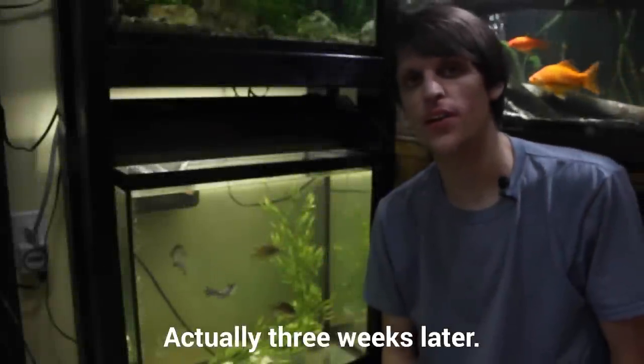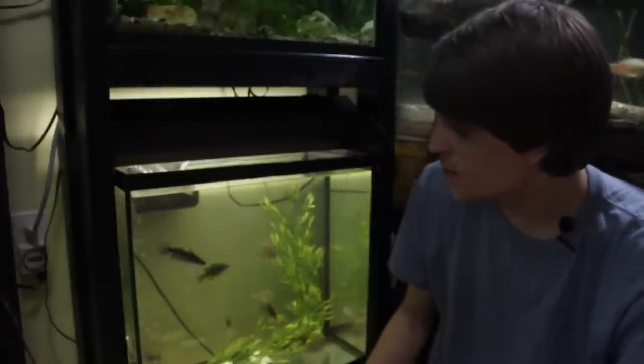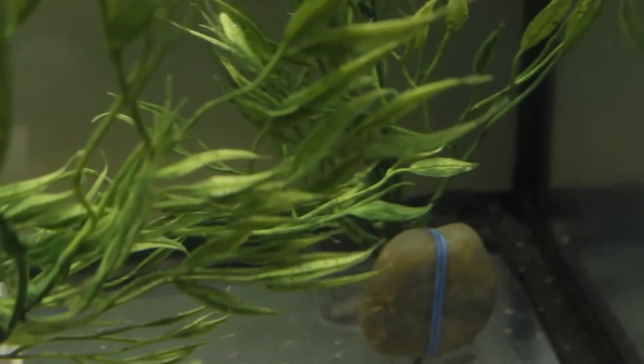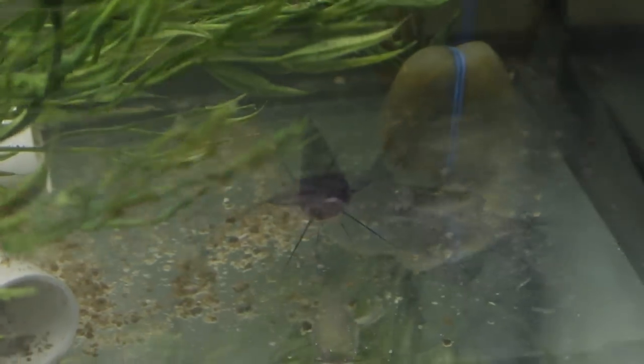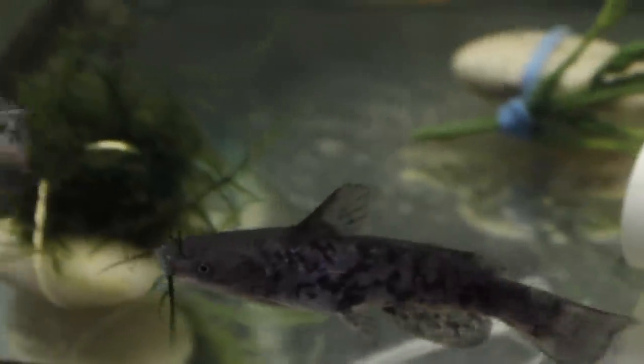It's about two weeks later and I didn't intend for the gap to be that long — I've just been pretty busy so I haven't had time to adequately film these guys. As you can see, everyone is extremely active, especially these catfish. I really didn't expect them to be that active. They're constantly swimming around. I have no idea when they sleep because day and night they're always swimming around. They're big eaters and they're actually begging for food right now. The one has a little bit of a potbelly — he's been feasting on those shrimp pellets, but the other one's getting there.